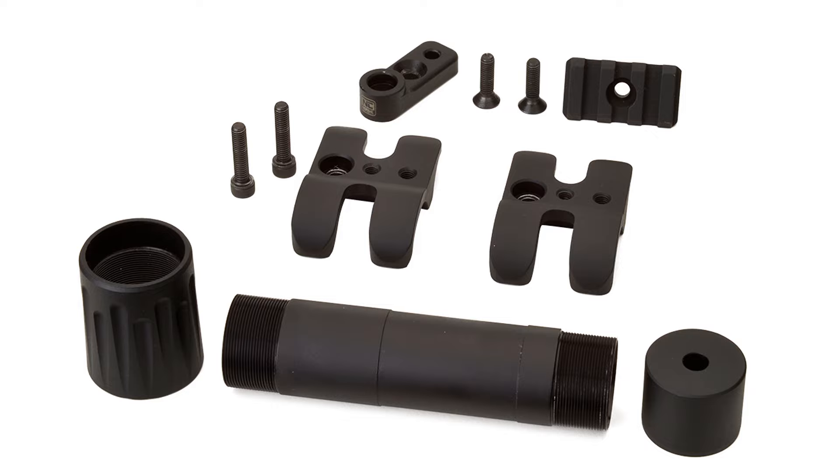Number four, I put on this Nordic Components mag extension barrel clamp with a QDC sling mount adapter. This was restricted to six rounds, as I live in New Jersey and that's our maximum. I also put in the Nordic Components low drag follower. This improved design reduces follower binding inside the tube, and the red anodizing increases visibility when safety checking and loading ammunition.